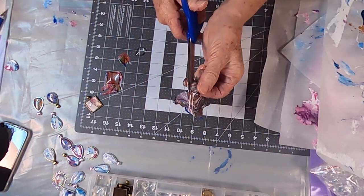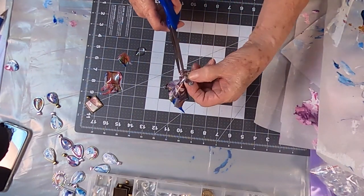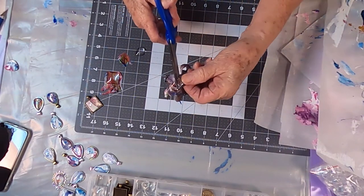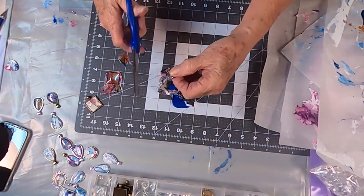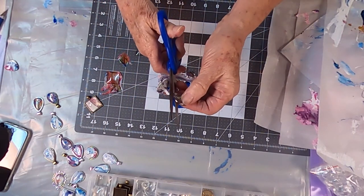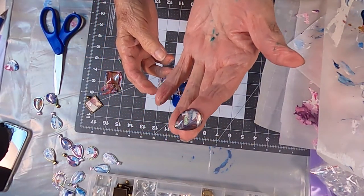And then if I have to trim it off, if I have something that I need to trim, then I use my exacto knife, and I've even trimmed it off after I've got it in my finding. Now look how pretty that is.